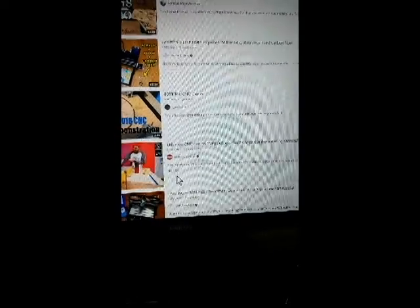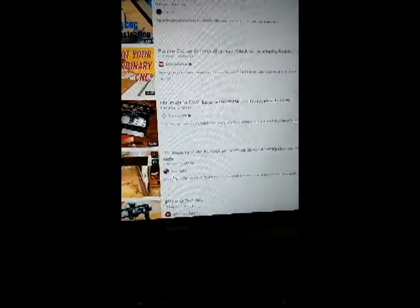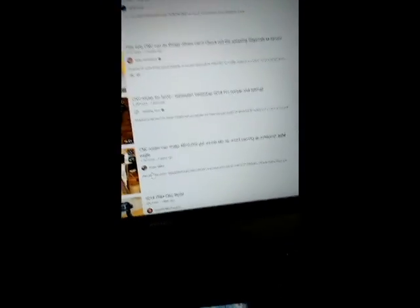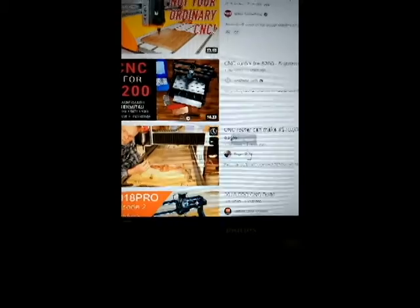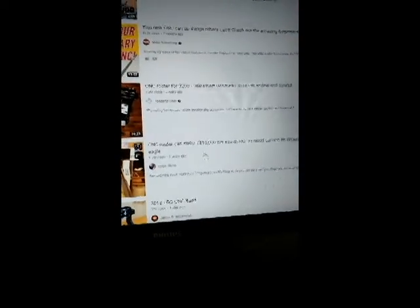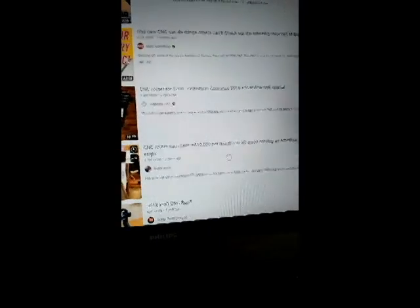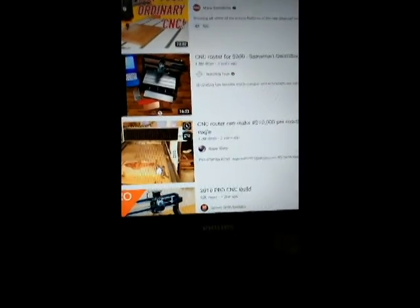YouTube's about the same — I've watched most of the videos, some are good, some not so good. Some I don't like, like this one: 'CNC router can make ten thousand dollars per month.' Yeah, you can — if you've got ten thousand dollars to buy the equipment to do everything.